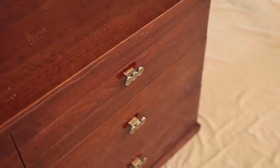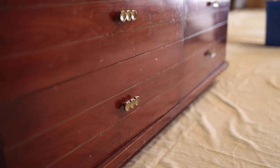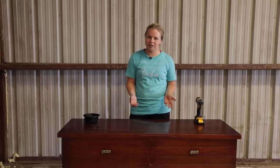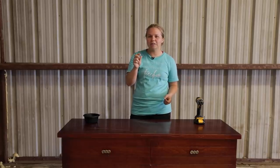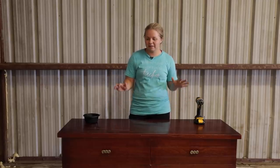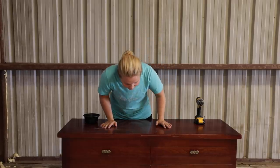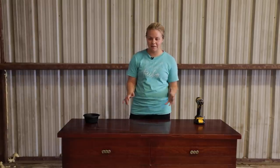One unfortunate event happened — there was actually a mirror that was attached to this. Unfortunately, when I was transporting it, I set the mirror down and the corner chipped off, so I won't be able to be using the mirror. But it's okay, I'm not going to stress about it because this dresser is still very, very beautiful.